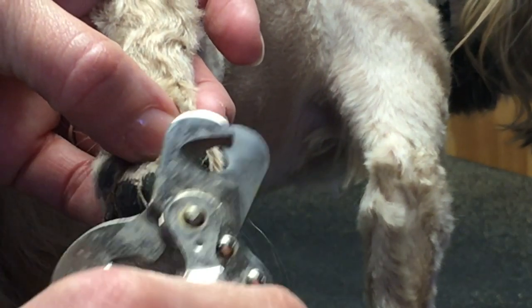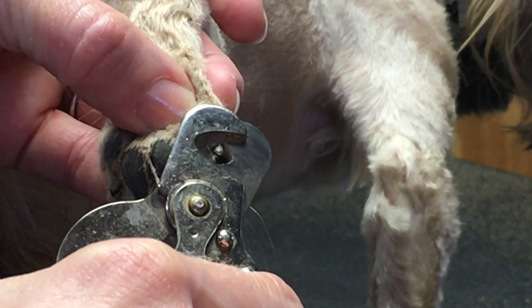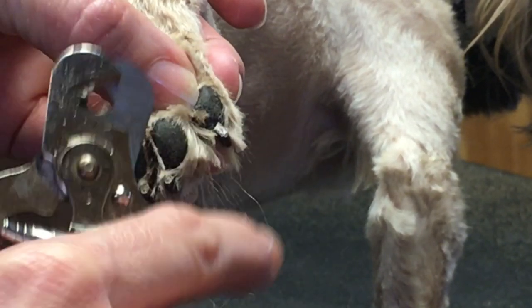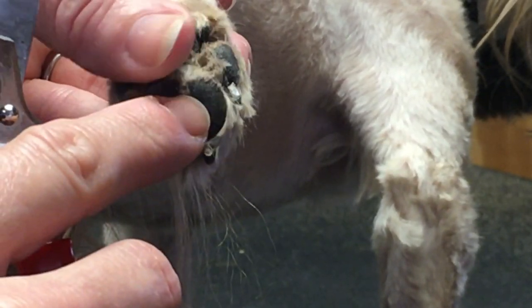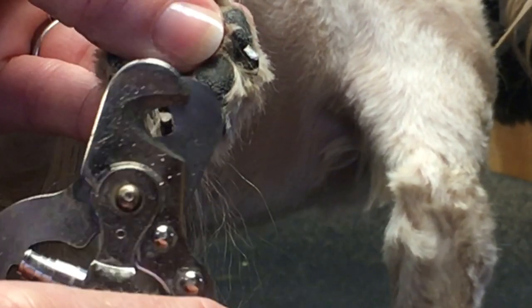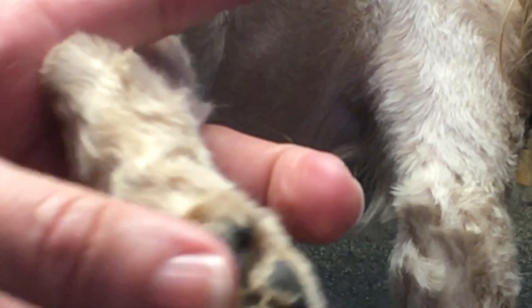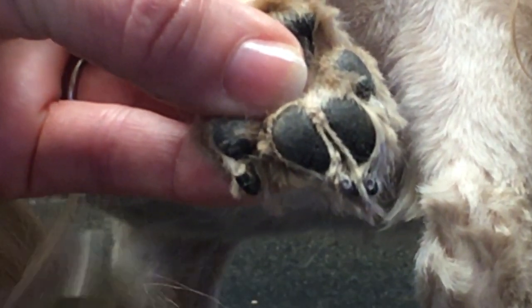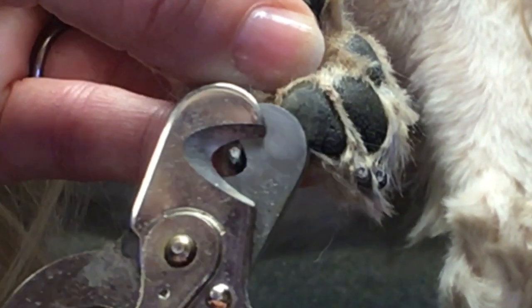Now we're ready to go. I put my thumb in their pad, as you can see — it makes them want to spread their toes out, which is very helpful. Then I have my first finger, middle finger, and ring finger supporting and pushing whichever toe I'm working on. I push the nail up a little higher to separate it from the other nails. You can see I have my finger in his pad, and I'm pushing up with the fingers underneath on the toe I'm working with.